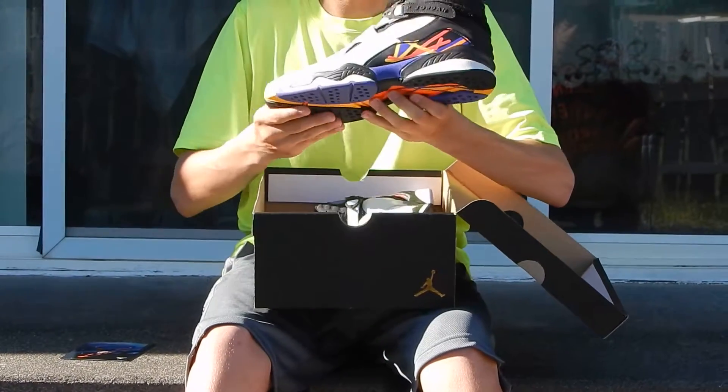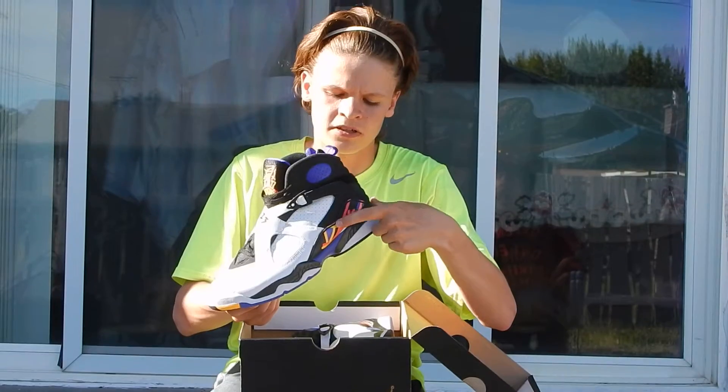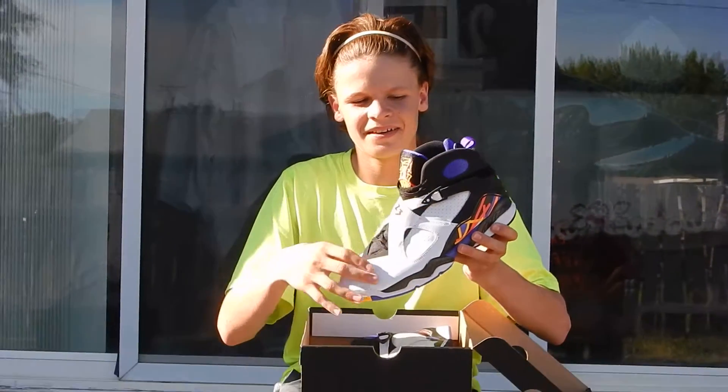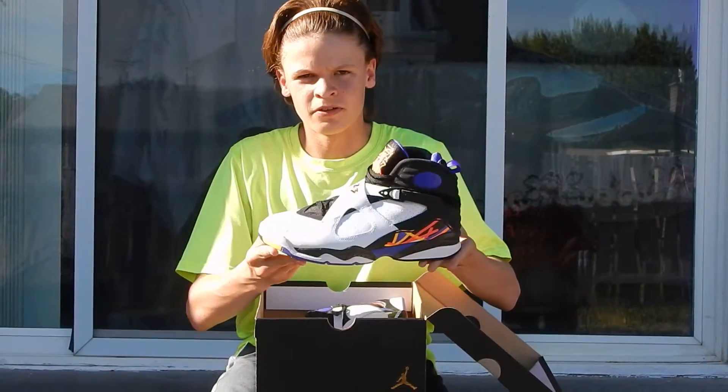When I first take the shoe out of the box, the first thing that catches my eye is all these colors. These colors represent the teams that they beat in order to achieve the 3-peat. The whole shoe is white and right here it has a sparkle on black.